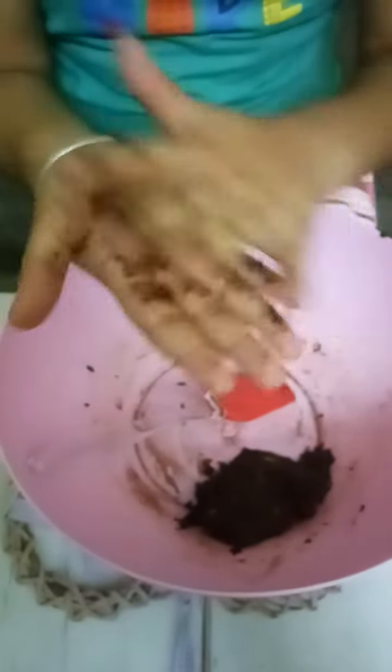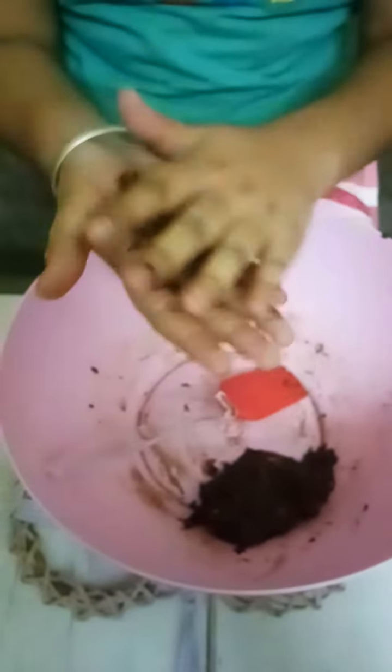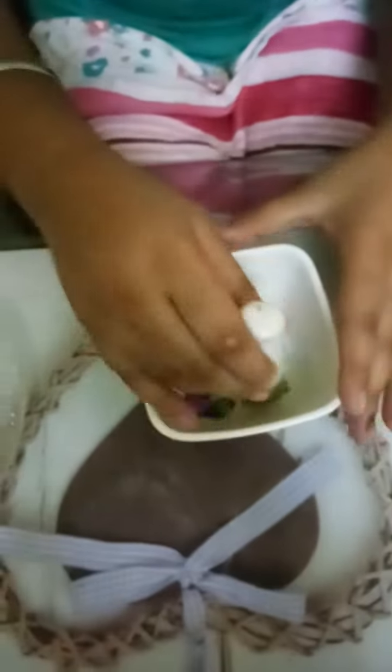Now we will make balls out of it. Like this we will make so many balls. Now our balls are ready. Now we will crush the jams.